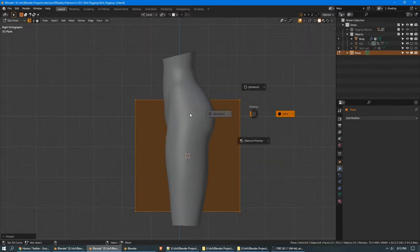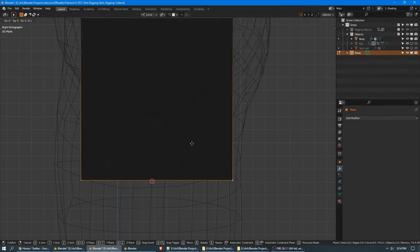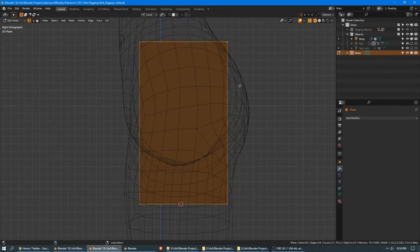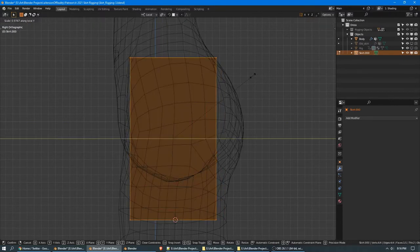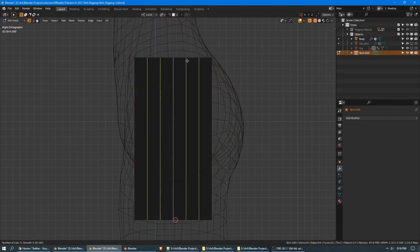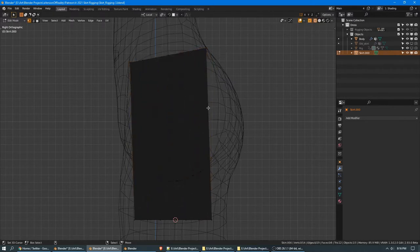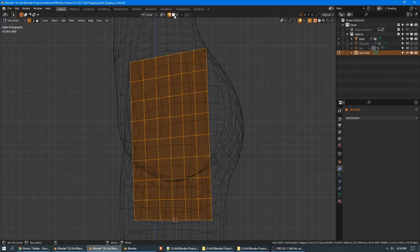Rotate it 90 degrees and size it from the side. I've marked the bottom of my previous skirt, so I'm cheating a bit, but you can decide how long you want it to be — you can't go too long with this method. I would suggest building at the current size before you make it much longer. Shorter will definitely work. I want this first patch to be seven loops wide, so I'll cut in five more, then rotate the top a bit to line up with where we'll end up. It's going to be nine high, so seven more cuts. Then we can turn on snapping to face and snap it to the model.